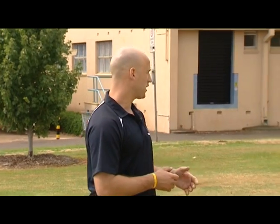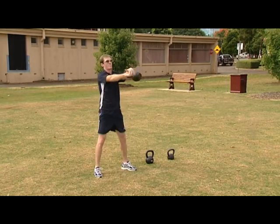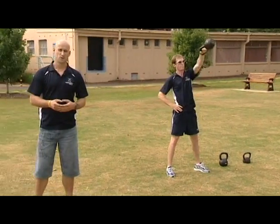Last week I introduced you to the Russian kettlebell and we worked on the very basic moves of swings, double and single arm. You'll notice here Scott going through those motions now, flicking the hips forward, the weight coming all the way up to the face. What I'm going to do this week is take you through some more basic moves.